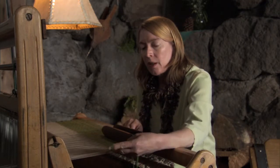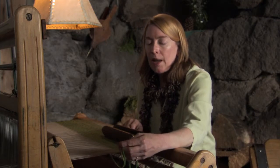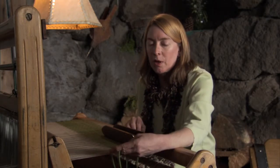The weft is multiple strands of wool, and Timberline has had all sorts of colorways with the wool. I'm right now, obviously, working with green.